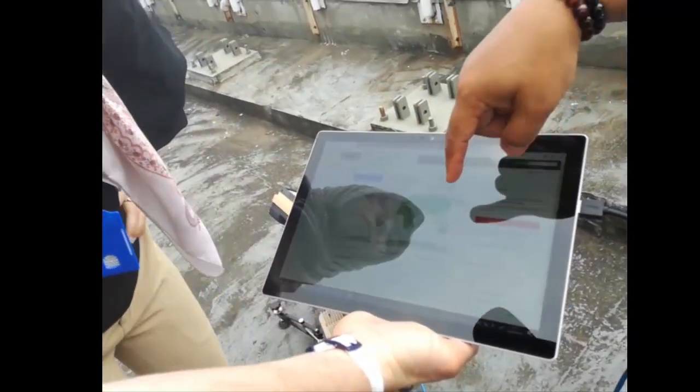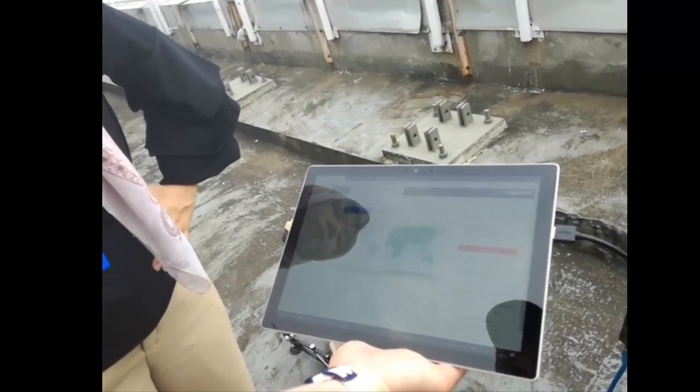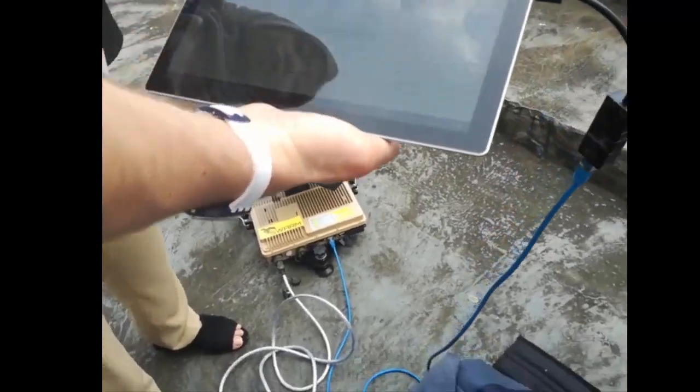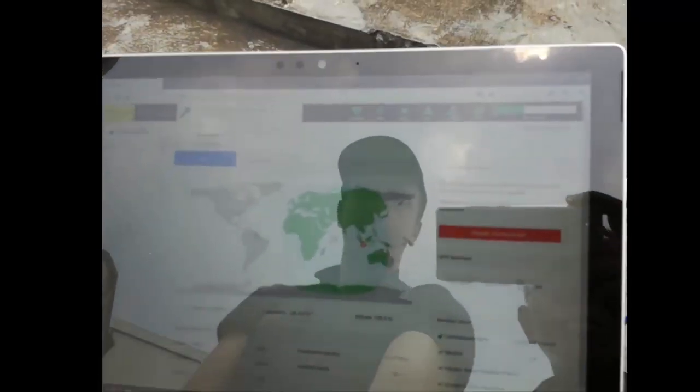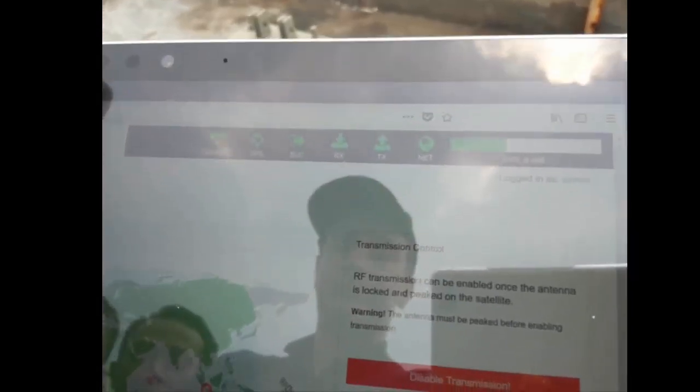The green area here — Indonesia is all in coverage. This satellite covers precisely Indonesia. The SNR is sufficient at 6.4.